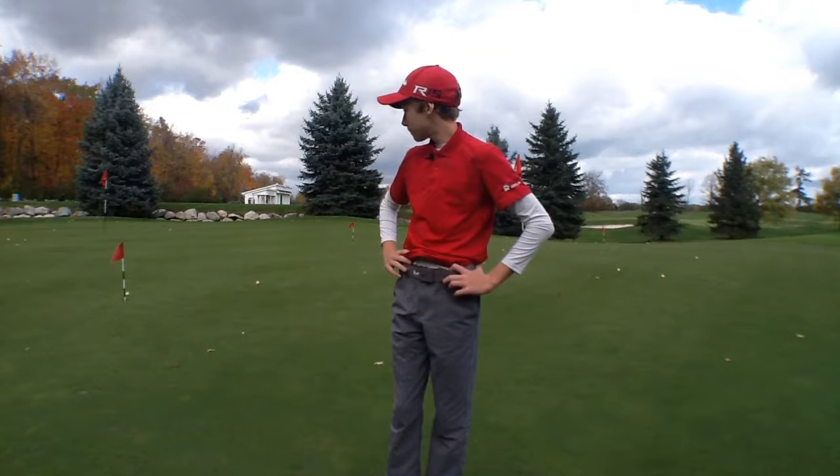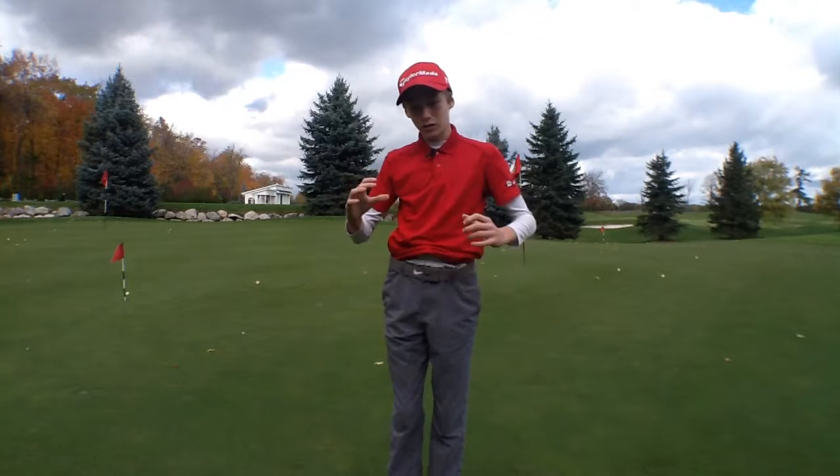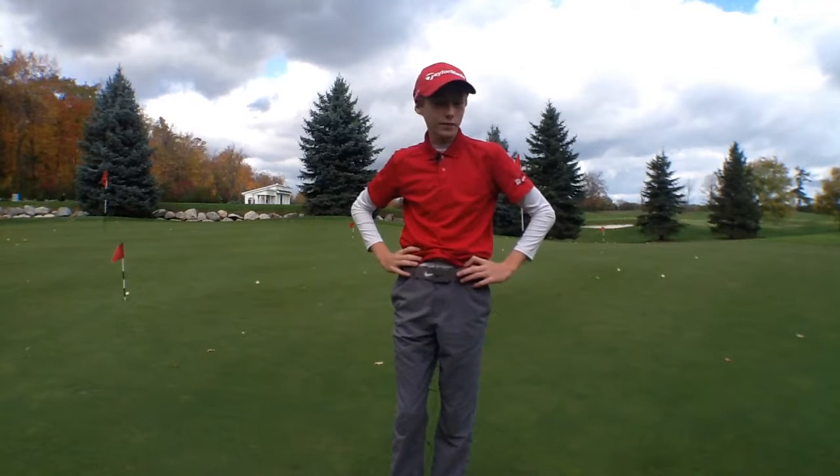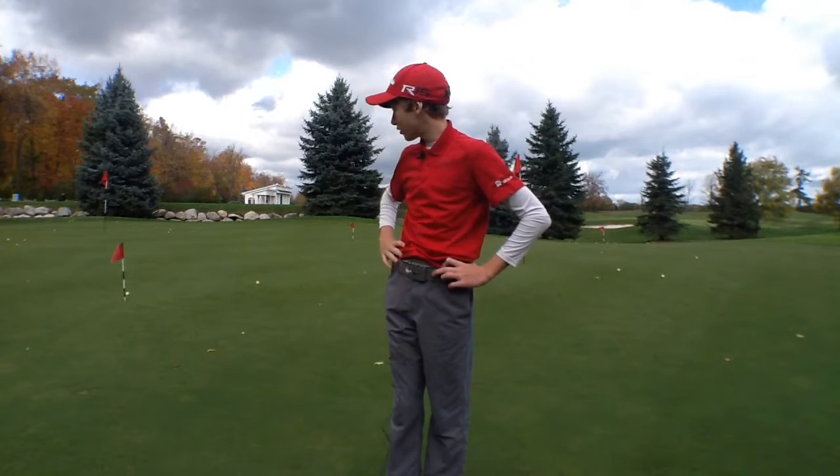You talked about what you thought you didn't do well the first time. What might you do differently next time to try to get more balls into those circles? Well, I'll put a bit less loft on my chipper and hit it more into the green and let it roll up, instead of hitting it a bit higher.